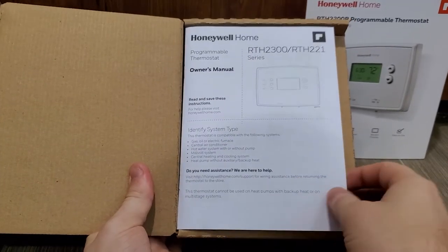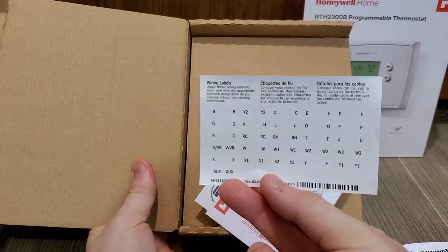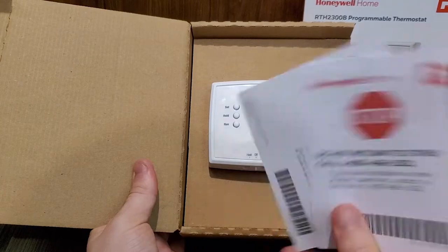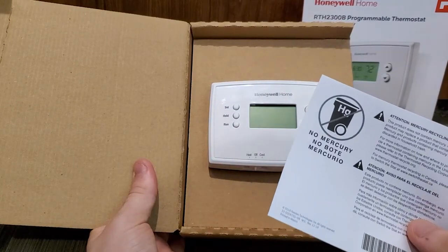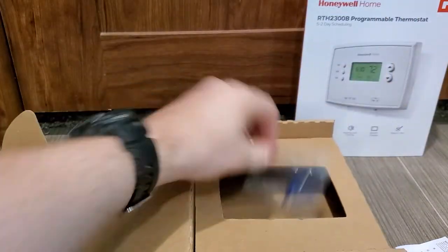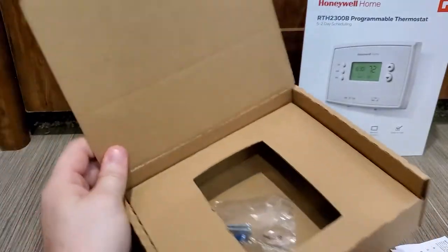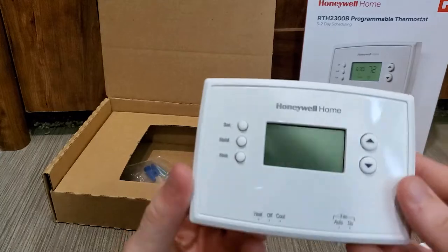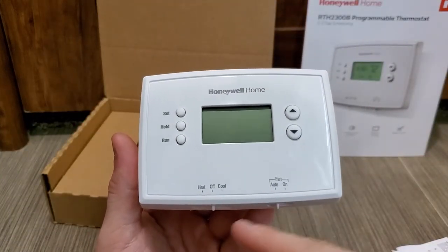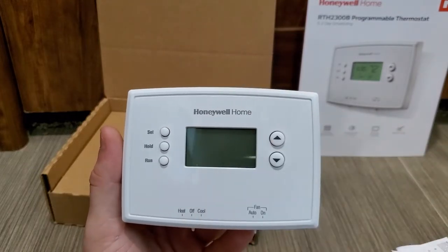Opening up the box we have instruction manuals, some stickers to label the wires. Then we have the unit here and some things to anchor the base plate — if your stuff doesn't line up, more than welcome to use that. This is the unit itself. I kind of like this one because you do have the physical buttons for the fan, heat, and cool, but actually having a digital display is going to be a lot better.